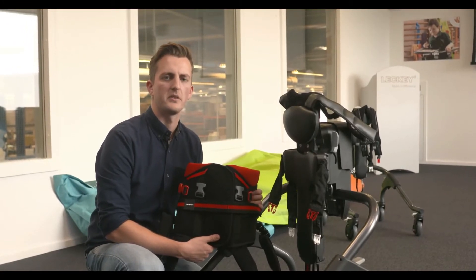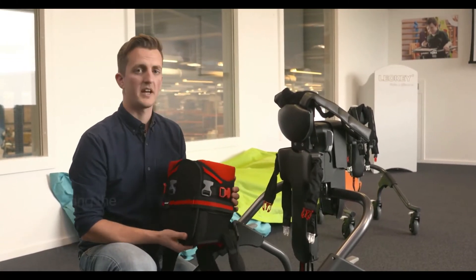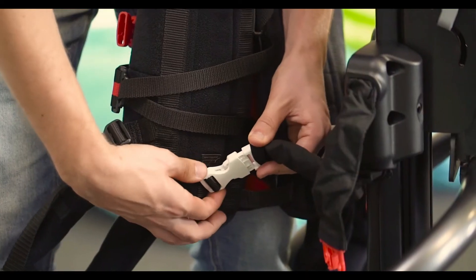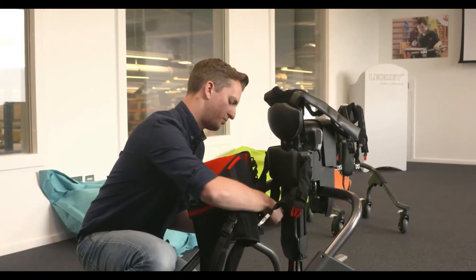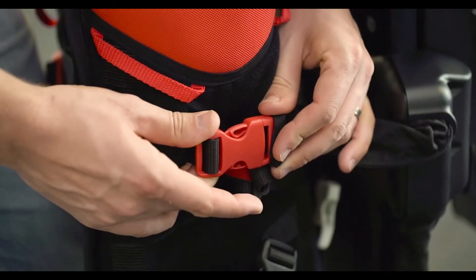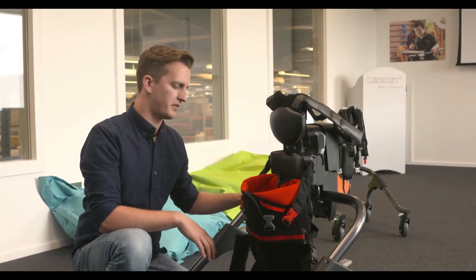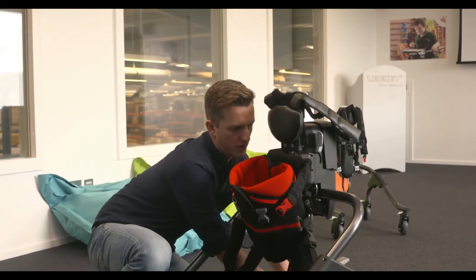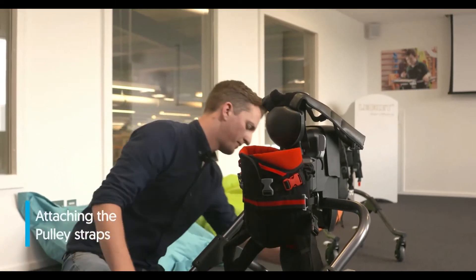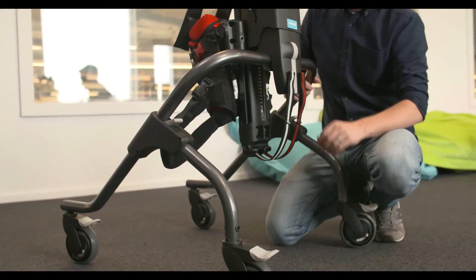The harness comes in six sizes for users from one year old up to 16 years old. Today I'm using the size 3 harness with the size 2 walker frame. To attach the harness to the frame, first use the white buckle and attach it to the corresponding buckle on the walker frame — do this on both sides. Then use the red buckle and attach to the corresponding buckles on the walker frame, again on the opposite side. Once all four buckles are attached, the straps at the back pull taut and this will pull the user into the frame. If these straps dangle low, you can clip them back up onto the back of the spine to keep them out of the user's way.